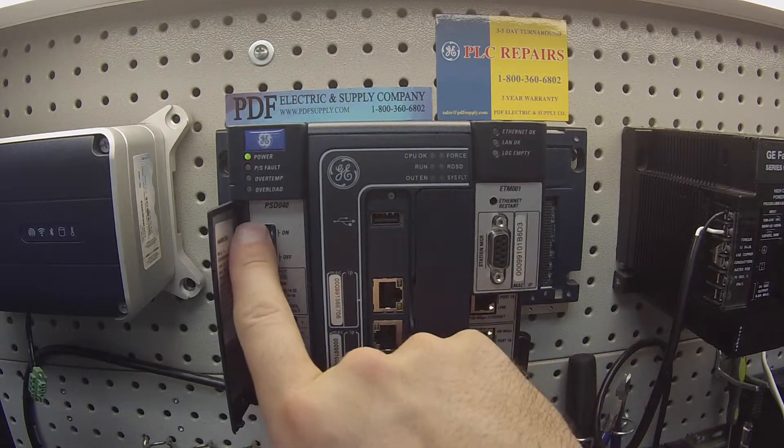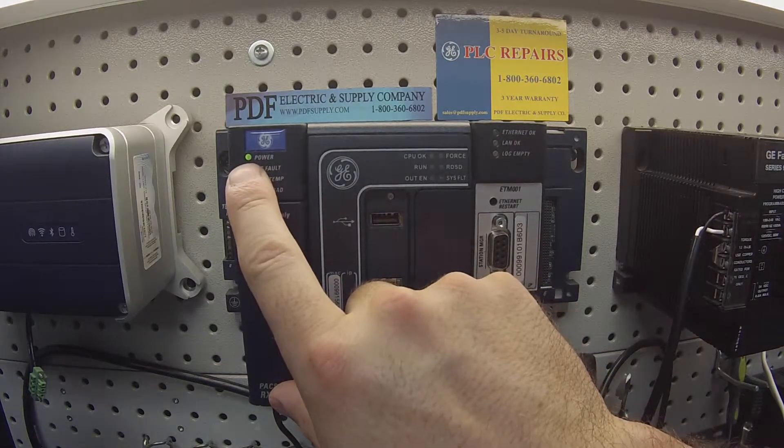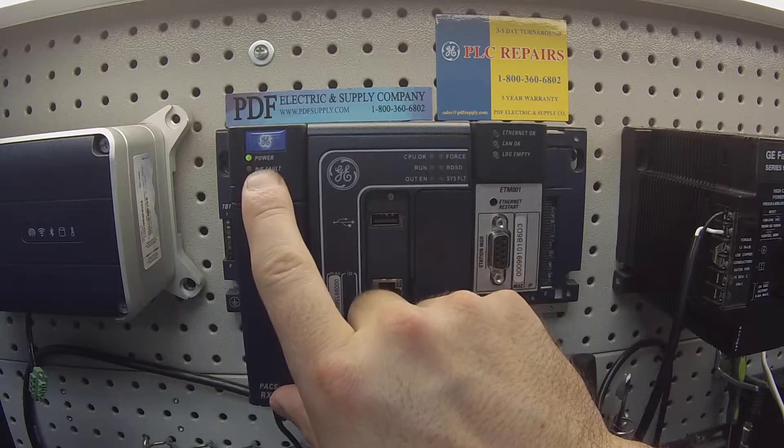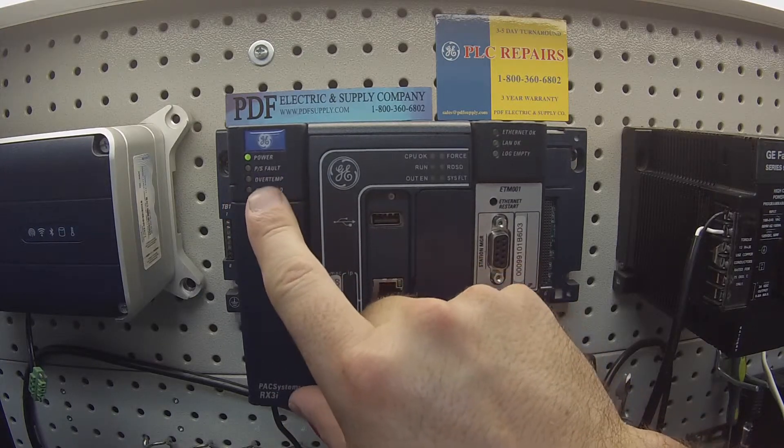Now when I turn the power supply on, I should get a green LED next to where it says power. That is typically a good functioning power supply so far and indicates there is no power supply fault.